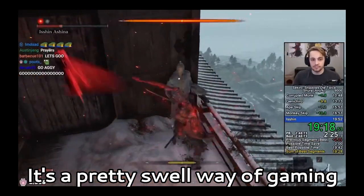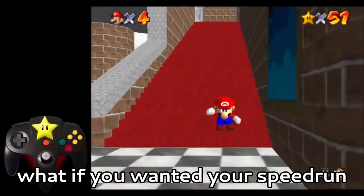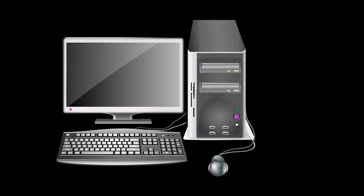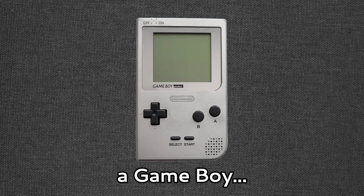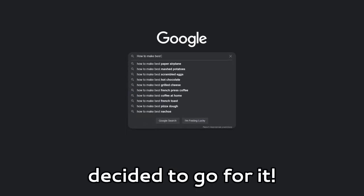Speedrunning. It's a pretty swell way of gaming and challenging yourself. But what if you wanted your speedrun to have some real urgency to it? I'm thinking... running the gaming system with a physically limited amount of runtime. Like a Gameboy on food batteries. Birdbrain as I am, I decided to go for it.